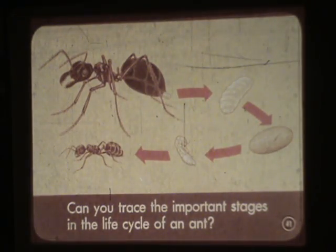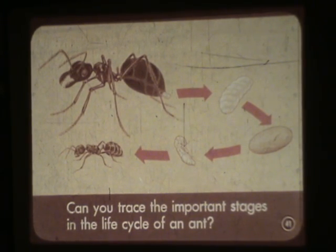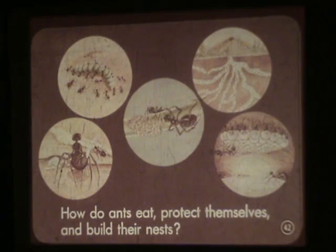Can you trace the important stages in the life cycle of an ant? How do ants eat, protect themselves, and build their nests?